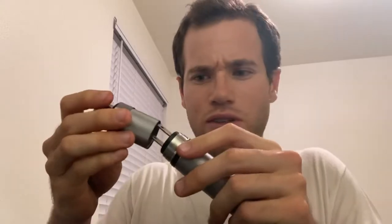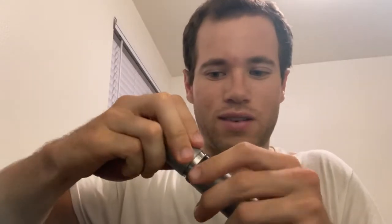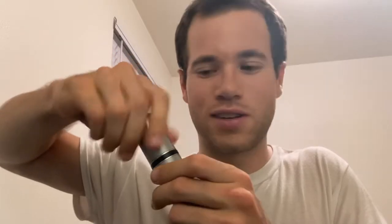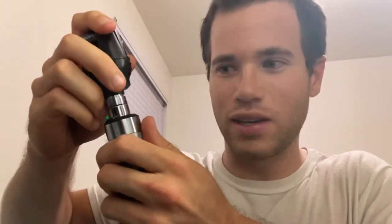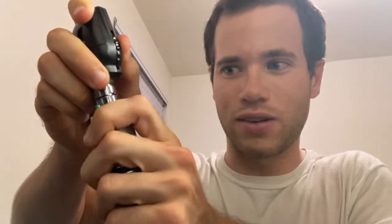This thing threads right back on like this — you don't want to cross-thread it — and that forms the base of your really fancy light bulb. Then you take the actual ophthalmoscope head and connect it: there are little metal grooves and some indents, so you just push it in and rotate it clockwise until it stops rotating.